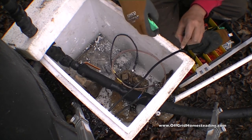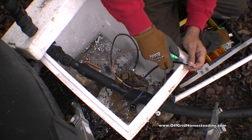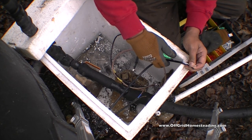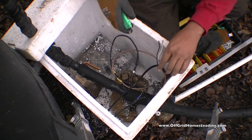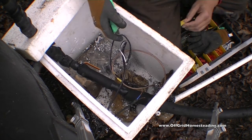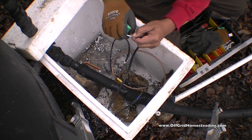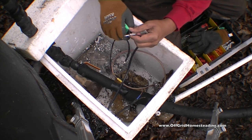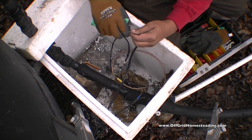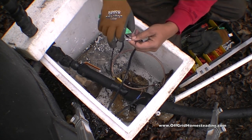And the switch — it doesn't matter which side you put the connection on. It can switch the positive or it can switch the negative; it does not make a difference. I'm just doing this to give me a little bit more slack here. I don't know where my special wire cutters went, so going back to what works.